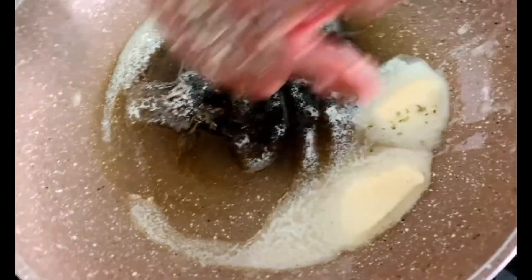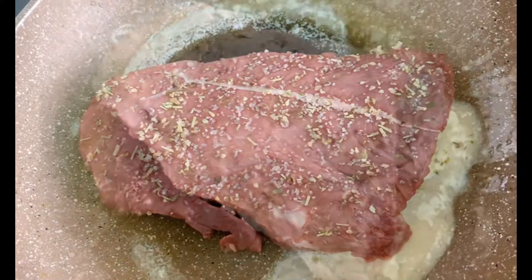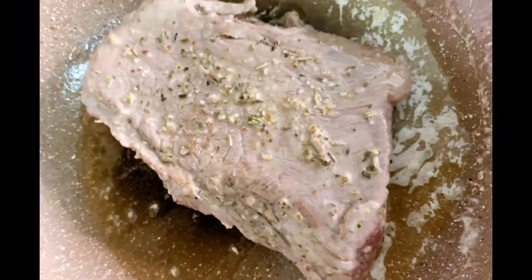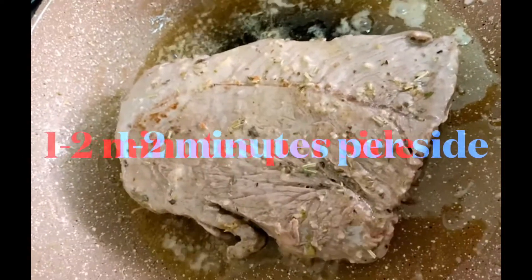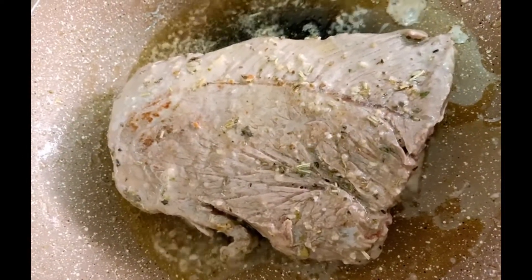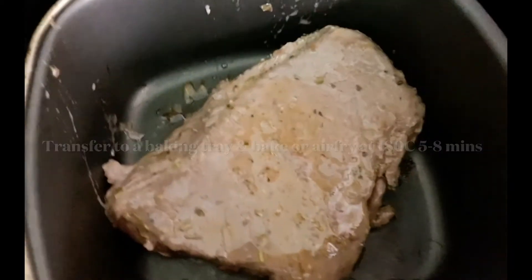add about 1 to 2 tablespoons of butter and then brown both sides for about 1 to 2 minutes per side. Once browned, transfer it to a baking tray.